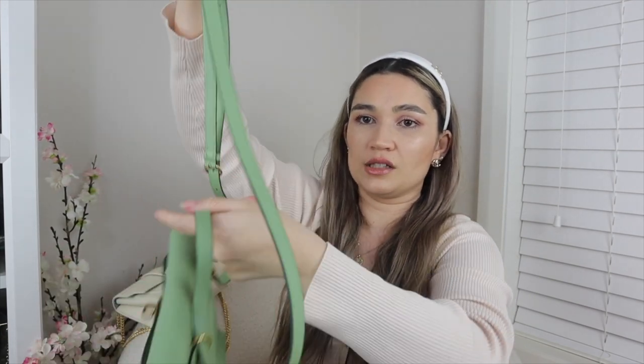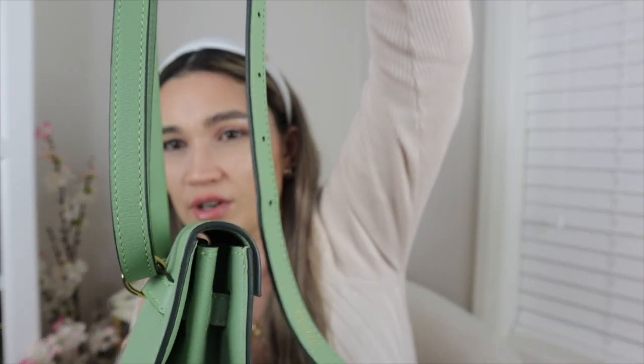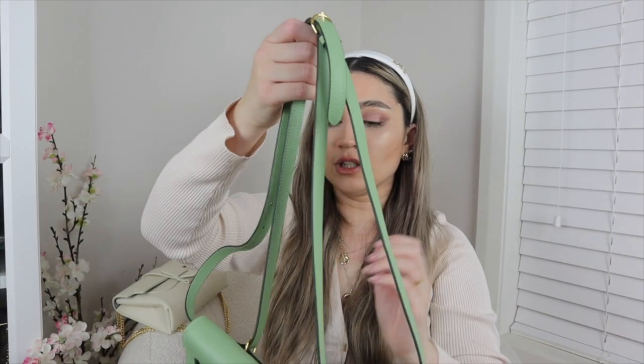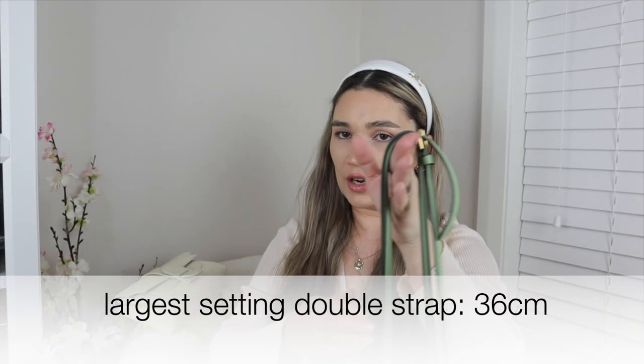To double-strap the bag: on the tightest setting you just pull it up once secured, similar to what you'd do with the Chanel Classic Flap, and align both straps. The strap drop on the tightest double-strapped setting is 29 centimeters. On the loosest setting, the strap drop when double-strapped is 36 centimeters. I find I prefer it on that looser setting because of where it sits on me.